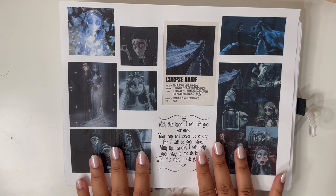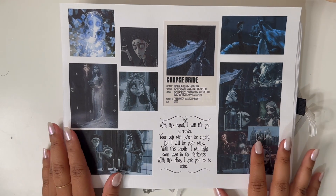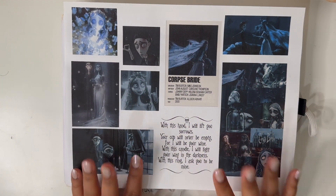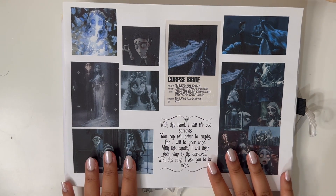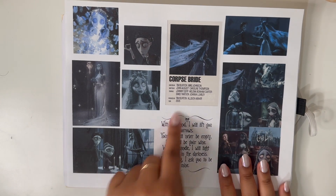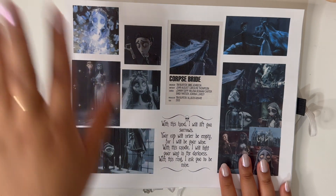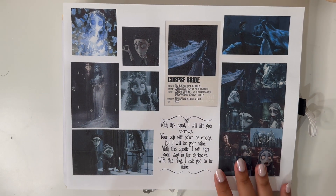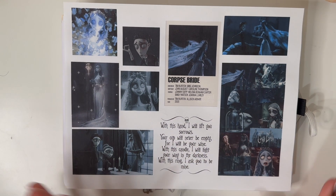I love this movie so much, it's beautiful. I've made a Corpse Bride spread before and I want to see how this one turns out and then compare it to my old one. I want it to be more aesthetic. I actually printed out a little collage and of course the vows, which I keep on my vision board all the time because I think they're so beautiful.